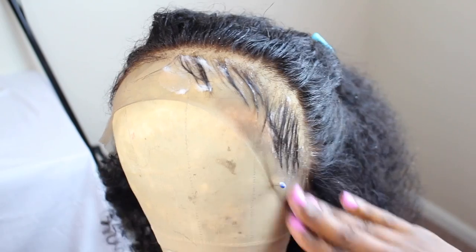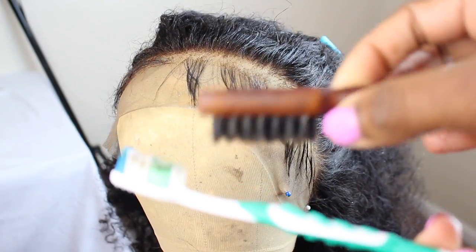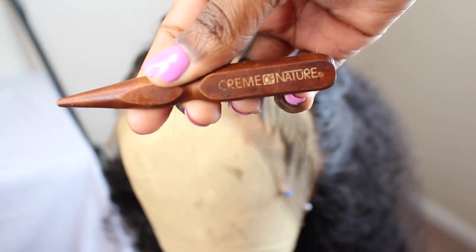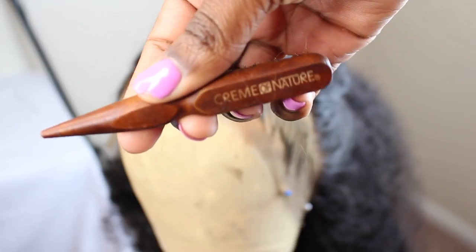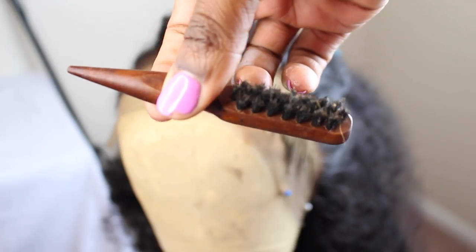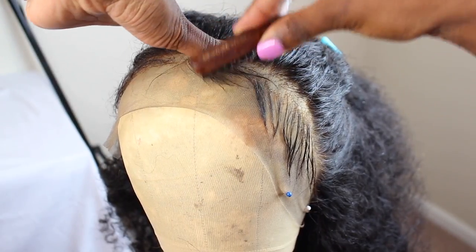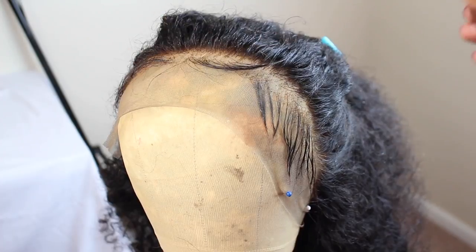Once you do that, find some wrapping lotion or setting lotion so that we can mold these baby hairs down. I'm using the Cream of Nature — you can use whichever one you have. I don't really have a favorite, but I do like the Design Essentials. I love Nairobi but Nairobi is at the shop. Anyway, whatever you have, just use that. You can use a toothbrush or an edge brush — this edge brush is from Cream of Nature, I love it. Thank you so much Cream of Nature for this brush — I need more of them, please, because I cannot find them anywhere, but they are really great.